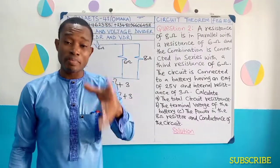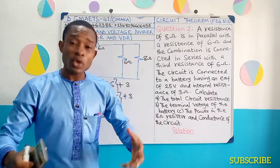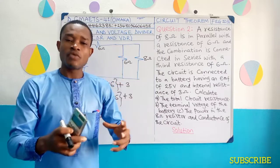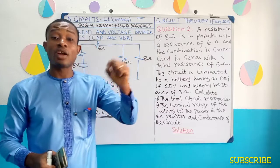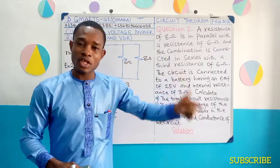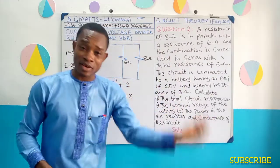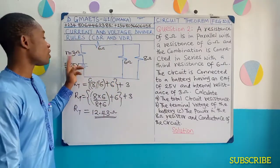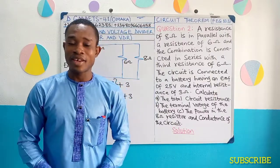I'll be going for a short break — when I'm back, we'll look at part B: the terminal voltage. You have to remember that the terminal voltage of a given circuit is obtained from the EMF and the lost voltage. Where EMF is equal to lost voltage plus terminal voltage. It therefore means that terminal voltage is going to be EMF minus the lost voltage, and the lost voltage is obtained from the internal resistance and the total current.